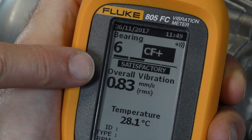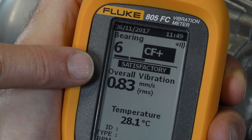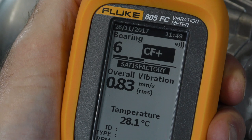The middle part of the screen shows overall vibration measurements on a low frequency range, from 10 Hz to 1 kHz. This is according to international standards.